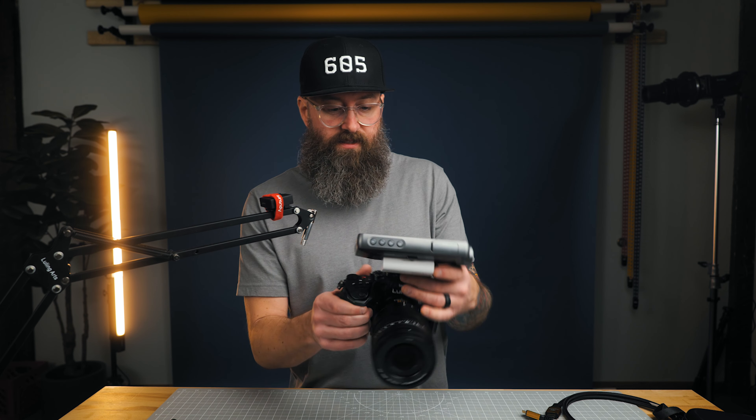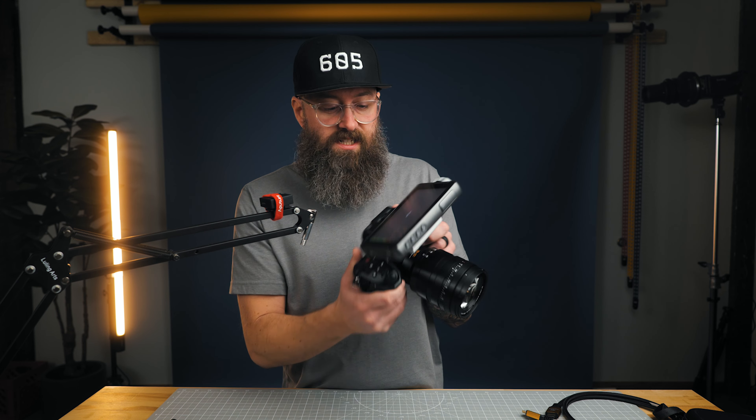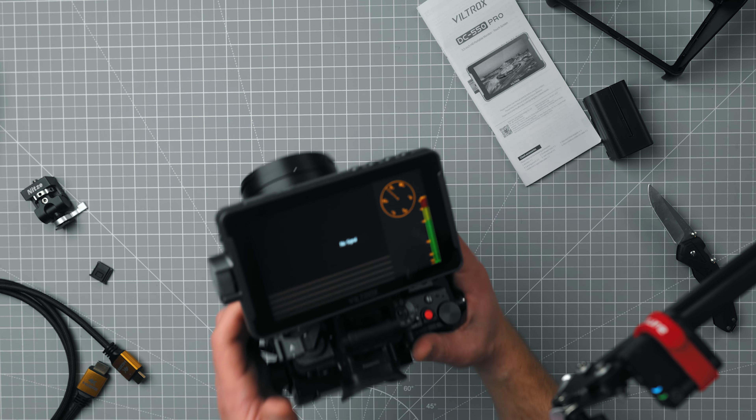You do have a couple different mounting thread options — you can go side view or thread it on the bottom. I'm just going to slide this into the shoe mount. So we've got the Viltrox mounted to the top of the GH6. This is a 5.5 inch screen, so it's a little bigger than what I'm used to with the Atomos Ninja with the 5 inch screen.